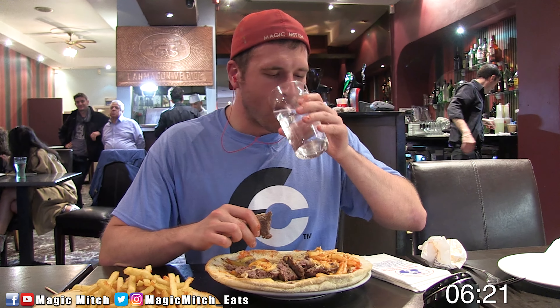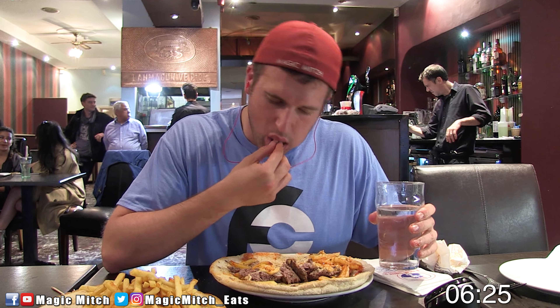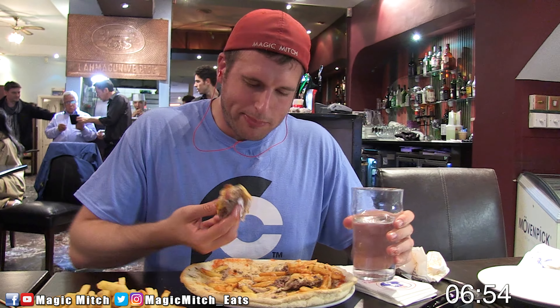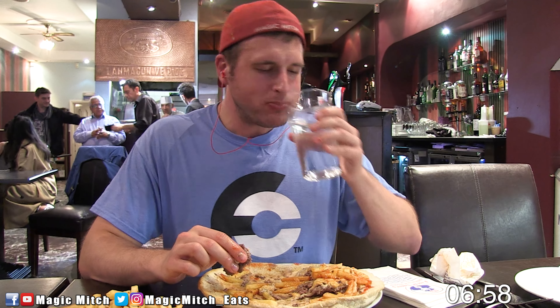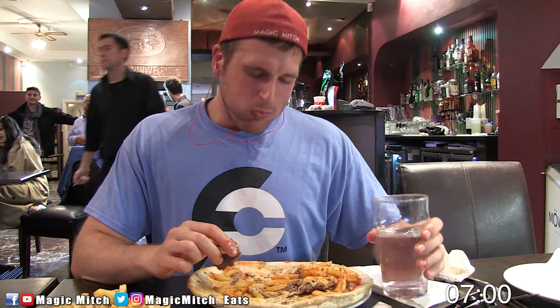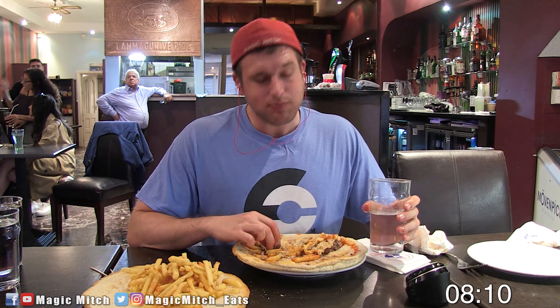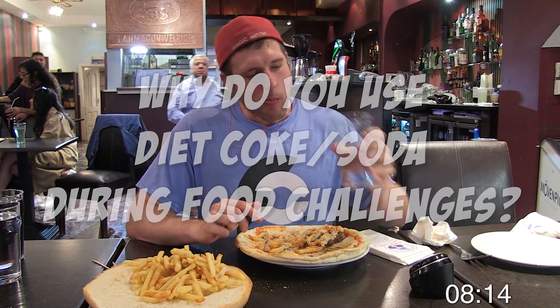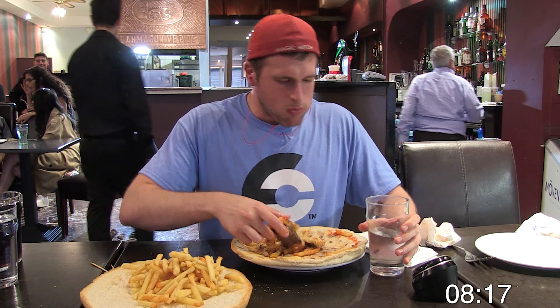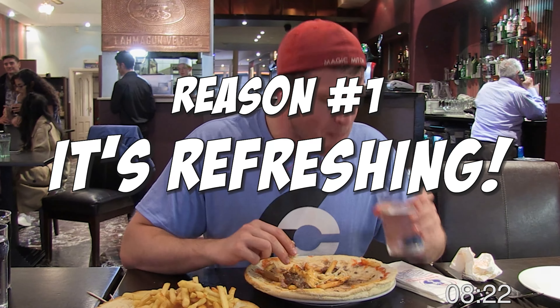Now, before I get into my thoughts on this food challenge, it's time for question of the day — one I get asked about a lot — and it is the use of diet soda or diet coke. I'm sure you've seen me use it a ton and you think it's counter-intuitive. Why do you use diet coke during your food challenges? There are actually a few reasons. First of all, it's a refreshing palate cleanser and it helps fight off flavor fatigue.